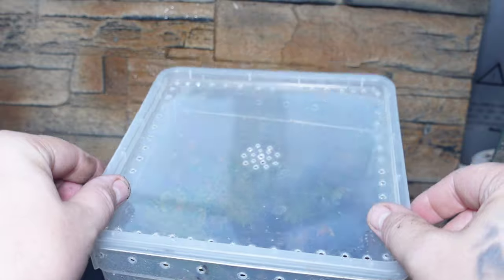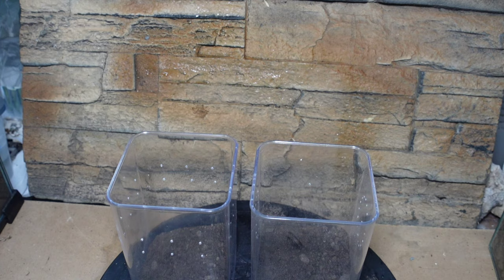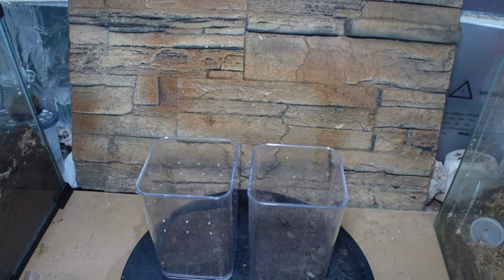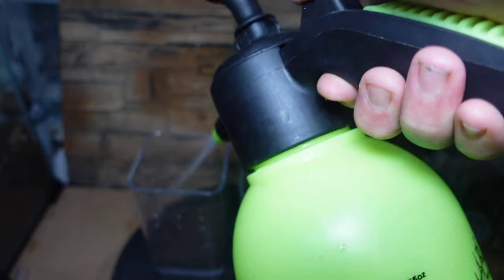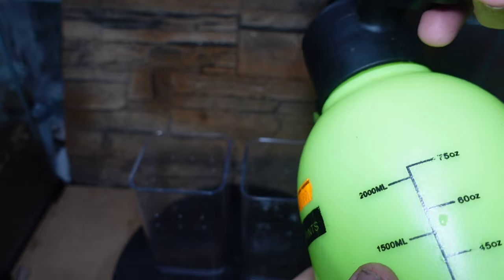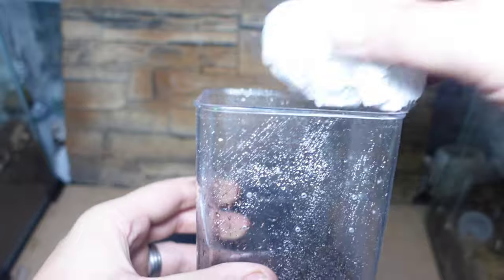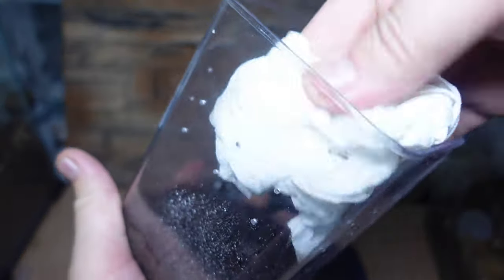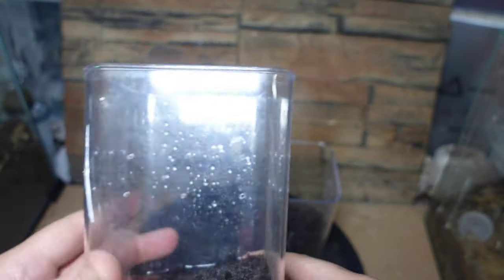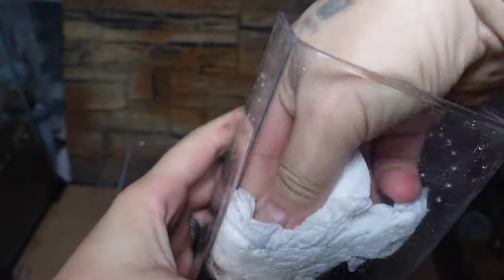Now I'm going to run you through the arboreal setups, and then we'll have a look at the spiders that have gone into them at the very end of the video. These enclosures are around eight inches by five by five — perfectly fine for arboreals. We've already put about an inch and a half to two inches of substrate in the bottom. I'm just going to give the inside a clean because when we put a spider in we want to be able to see it — if the sides are all wet and sprayed up we won't be able to, which gets annoying.